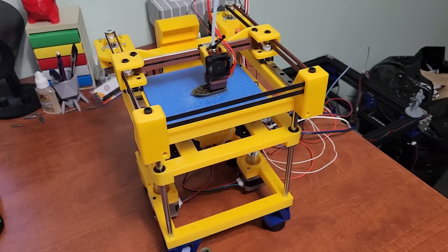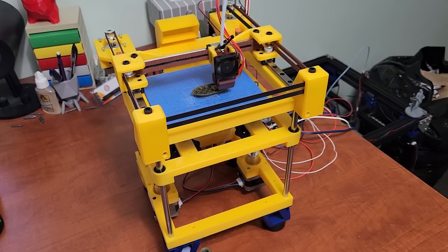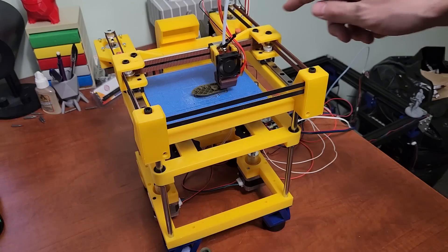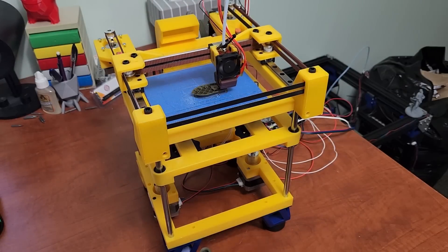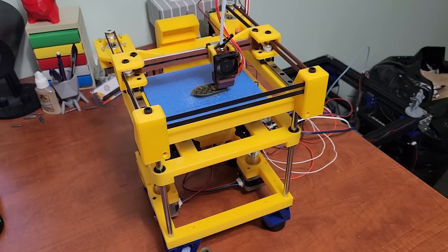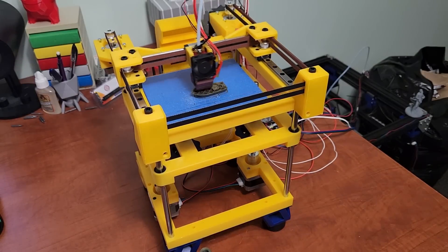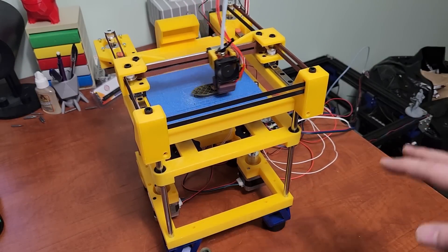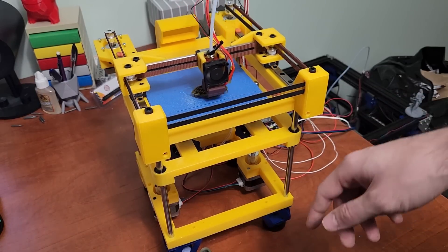I've tried to include everything I can think of. I still need to add some M5 screw sizes — there are a couple of M5 bolts on this printer, really only for the CoreXY. The rest is just M3, so a package of assorted M3 bolts from Amazon or AliExpress would be fine for this printer.